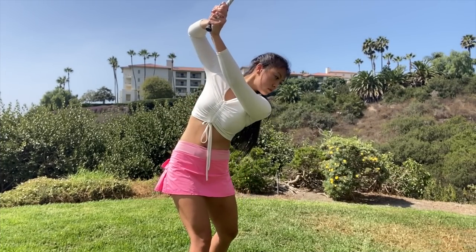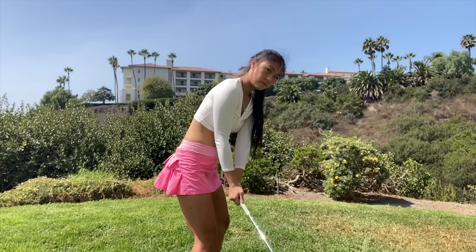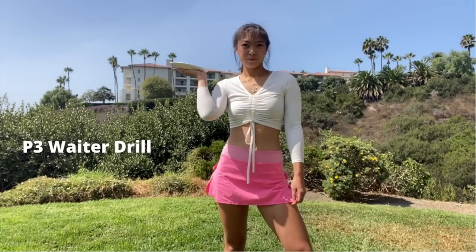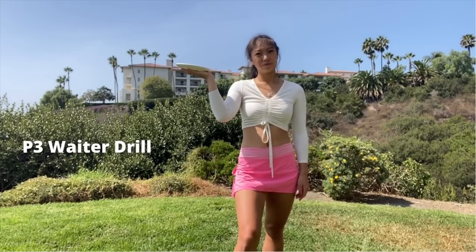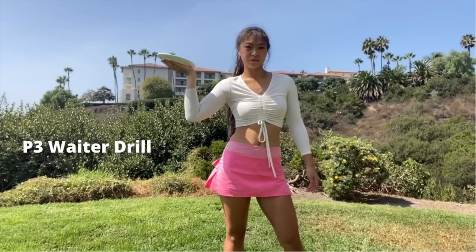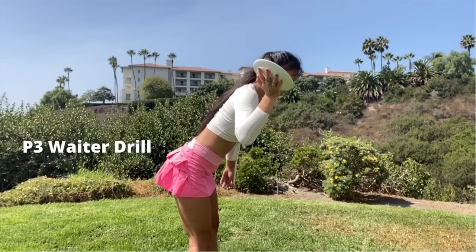Now we've nailed P2. However, the next part gets a little complicated — you see a lot of different swings going on that are very off plane. So I have the perfect drill to get that perfect plane rotation. I'd like you to imagine how your waiter brings your food to you. They carry it really close to their body, or extremely wide. I'm going to guess right in the middle — this is where you're going to be in your strongest position.